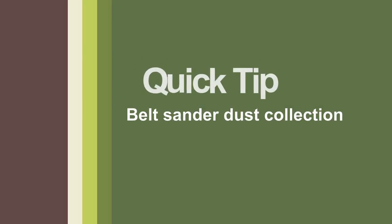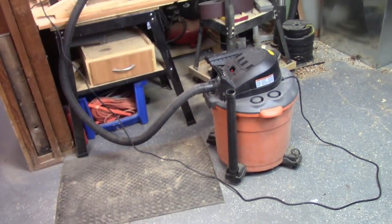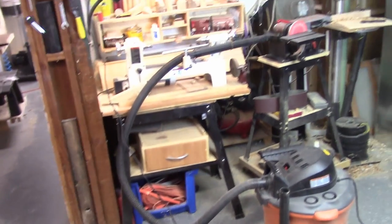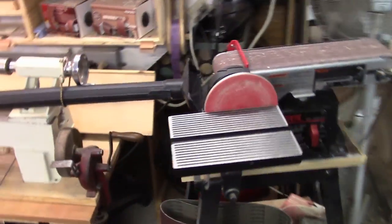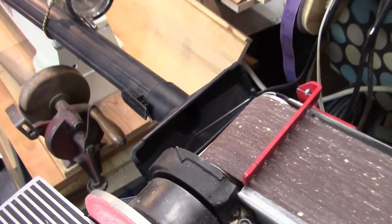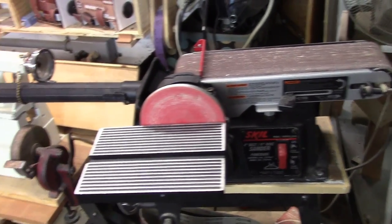A second tip: when I use my disc belt sander, I don't have a dedicated dust collector, so I roll over my shop vac and set this floor attachment with a bungee cord. It does help pick up the majority of the dust.